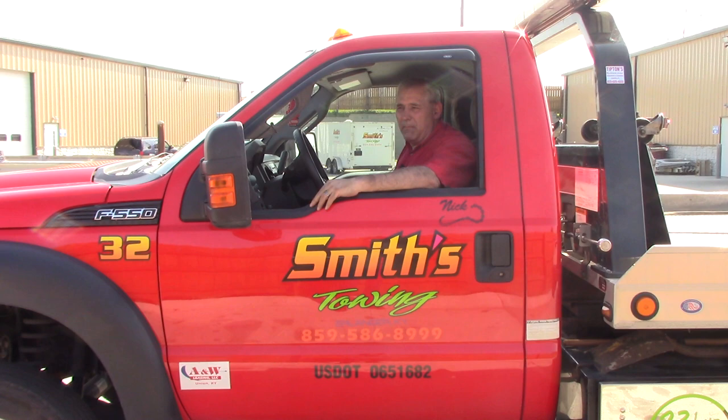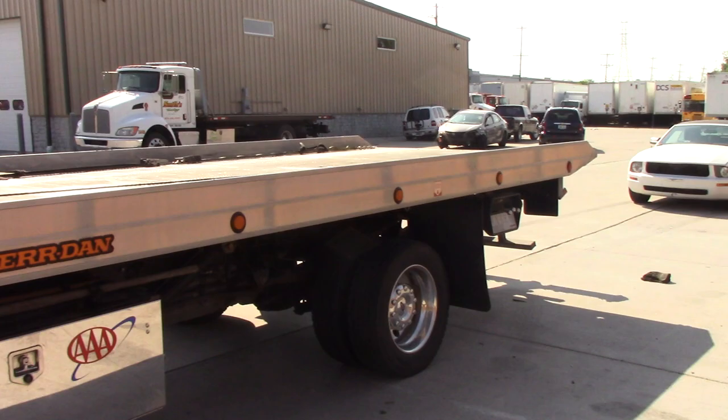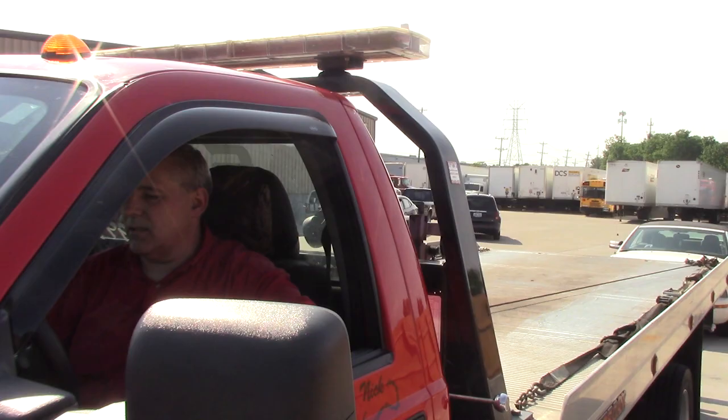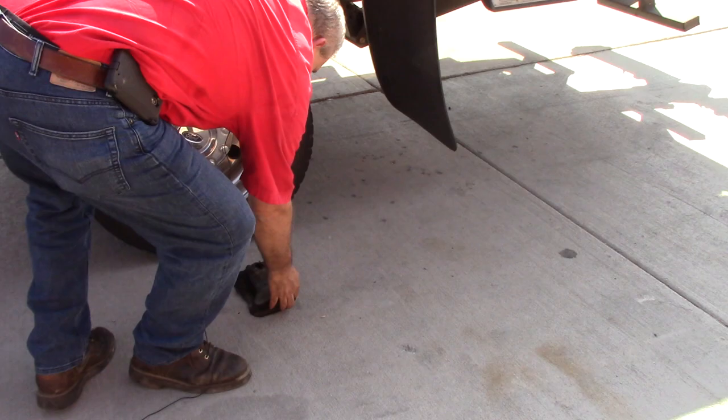We're about to pick our first car up. We went ahead and placed our gloves on the ground to step it off, so we've got a pretty good idea of where we need to back up to. These videos are not designed for the fella that has been towing for a long time — they're designed for people that have never been in towing before and are considering it for a career, or maybe a towing company that wants a standardized video for everyone to watch.